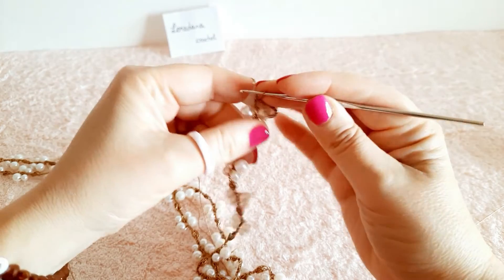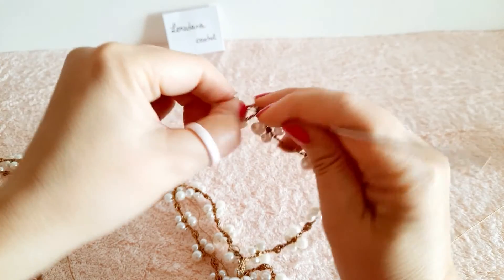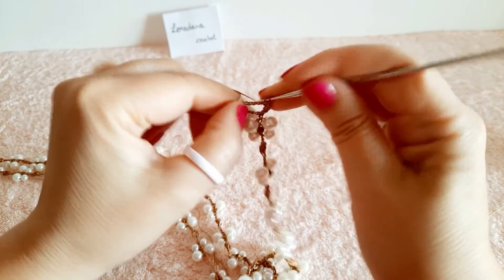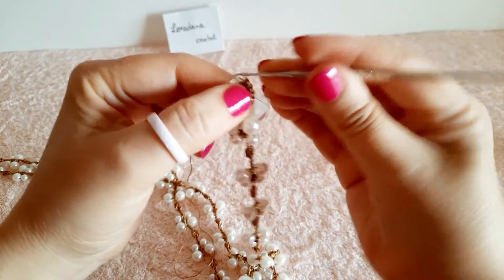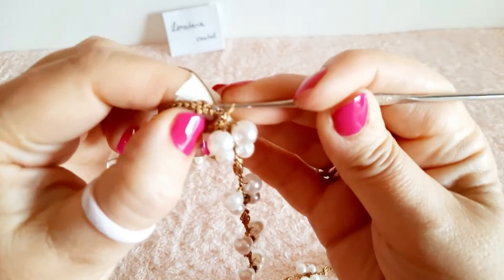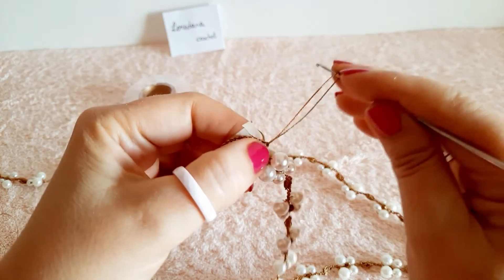Prendiamo la perla: vediamo che ci entra perfettamente. Ora foderiamo l'interno dell'anello, ricoprendo in pratica tutto l'anello con delle maglie basse, sino a ricoprirlo completamente, dando così all'occhiello una sorta di rifinitura. Al termine chiudiamo il giro facendo una maglia bassissima nella prima maglia bassa e tagliamo il filo.